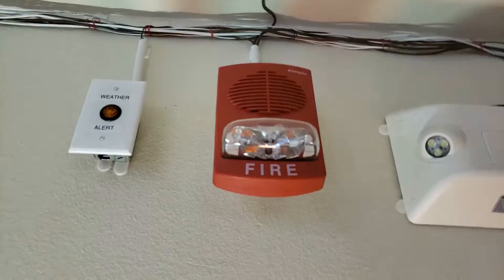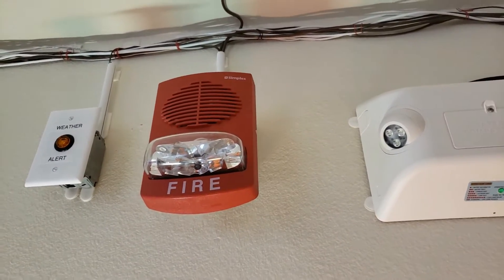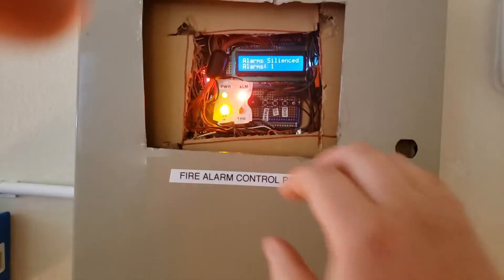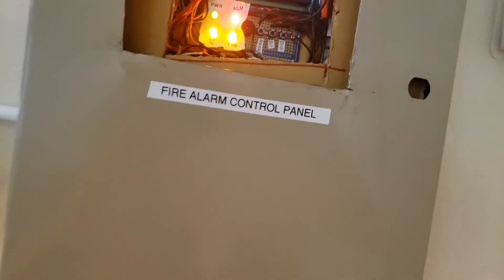Walk to the nearest stairway. There's the known speaker strobe. Do not use the elevator, walk to the nearest stairway. Anyway — attention, attention — silence it. I'm going to clear that. It's activated — you can see. Reset, and we'll do the other messages on the panel.